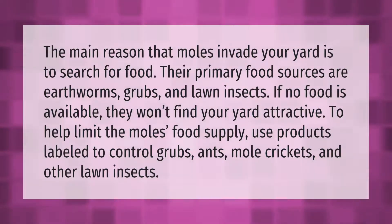The main reason that moles invade your yard is to search for food. Their primary food sources are earthworms, grubs, and lawn insects. If no food is available, they won't find your yard attractive. To help limit the mole's food supply, use products labeled to control grubs, ants, mole crickets, and other lawn insects.